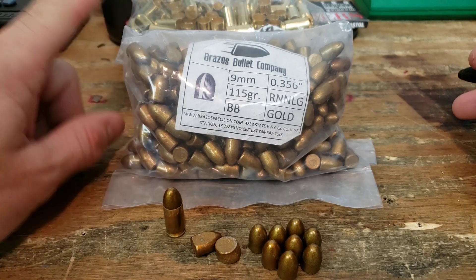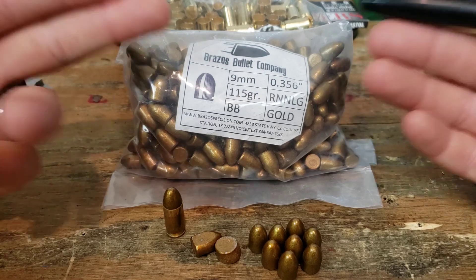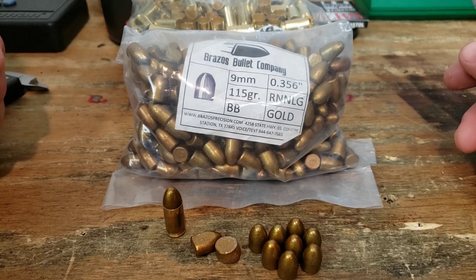Howdy folks! Welcome back for another fun reloading video. Today we're going to be trying to reload some 9mm projectiles sent in to the channel for a good honest review. So that's what we're going to do.